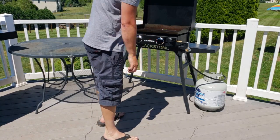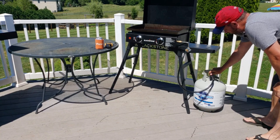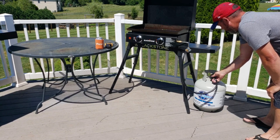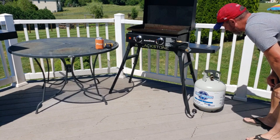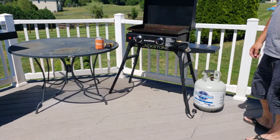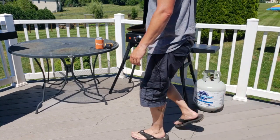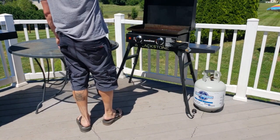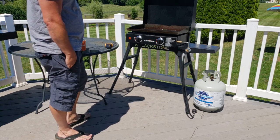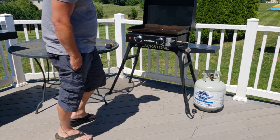So make sure everything's off. Go over to your tank and make sure that's off. Unscrew the hose — you're going to hear some propane coming out of that. You're going to give it about 30 seconds. We're about 25 seconds in maybe — we're going to pretend that's 30 seconds.